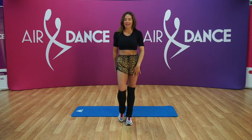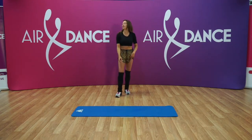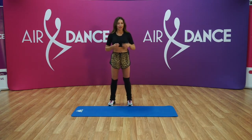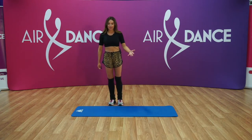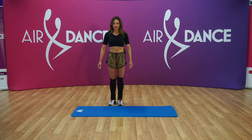Hello guys, we're gonna start with our Volume Two body strength. What you're gonna need is a chair, or if you are near the wall you can use the wall, because we're gonna do a few exercises where I want you to hold onto something. So let me bring the chair and we're gonna start Volume Two.